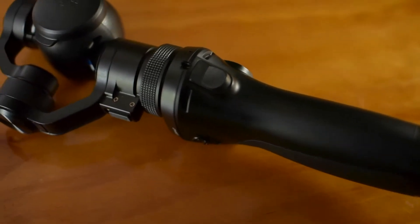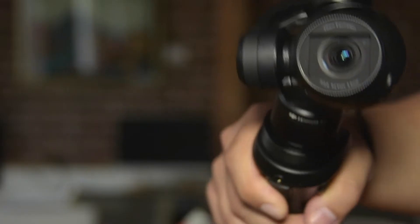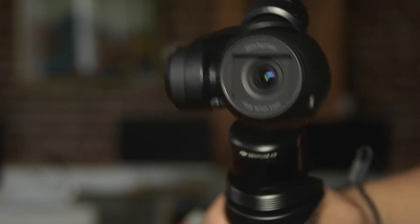So what do we use the DJI Osmo for? We use this mainly for B-roll shots — stuff that we can splice over a main interview or the main audio coming from a talk or something like that. That's what we use it for.